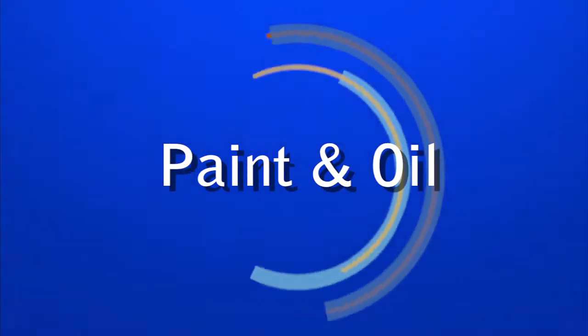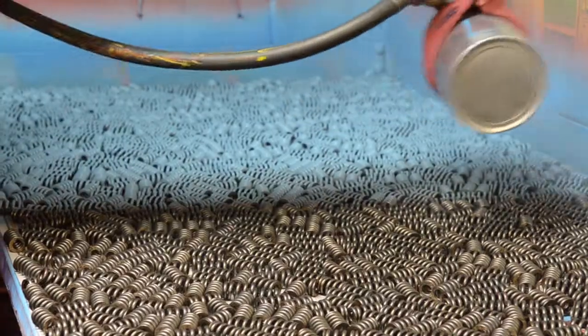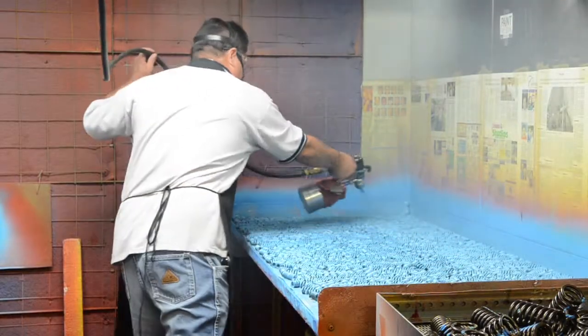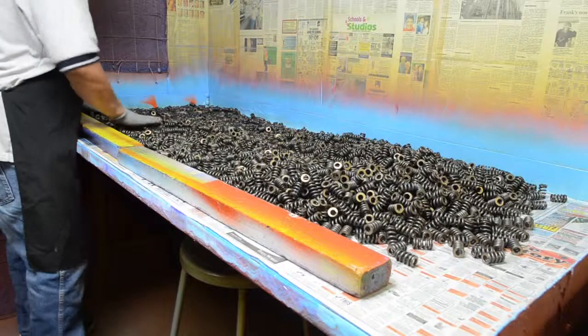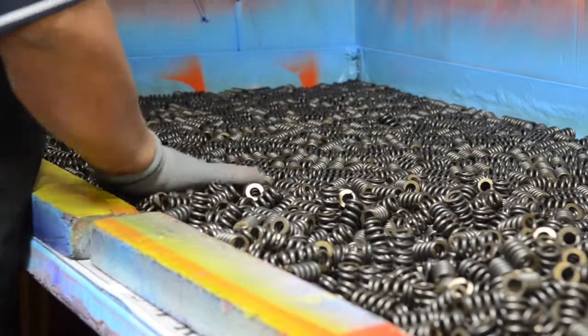EBSCO Spring Company provides color coding of parts as required by our customers. With paint booths and paint spinners, EBSCO can meet almost any customer requirement for color coding. All standard colors of metal dye are available. Working times for color coding can range from 250 to 1,000 pieces per hour based on the spring size.